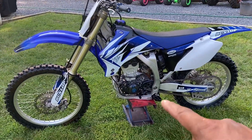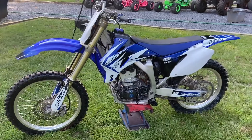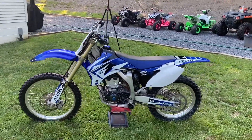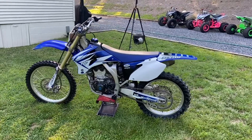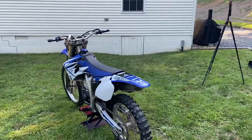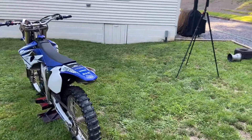I powder coated this side black — that black case is clean. Just got it looking nice and clean out here. Going to do a couple of kicks and see if we can get this thing started.